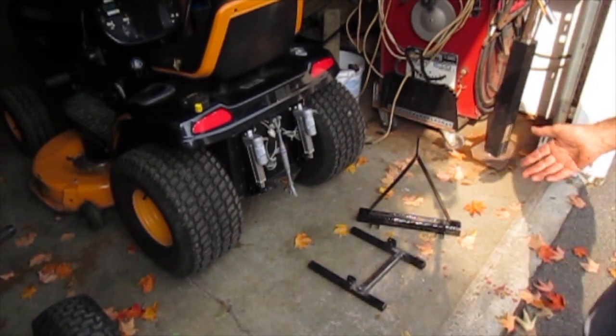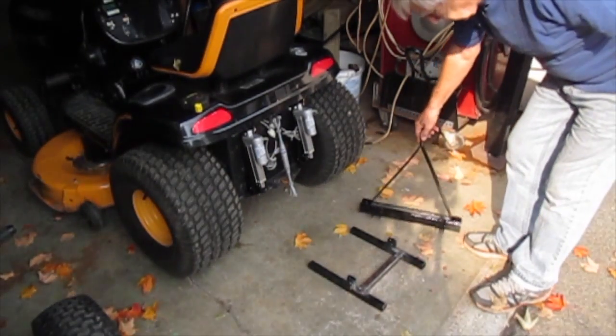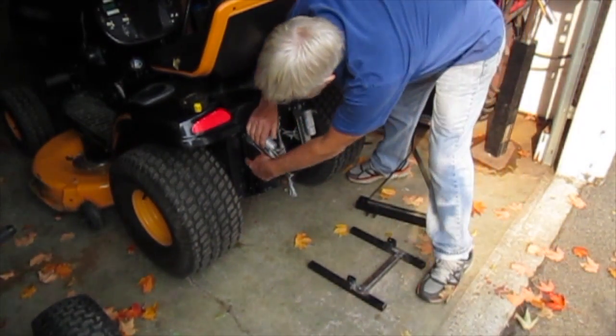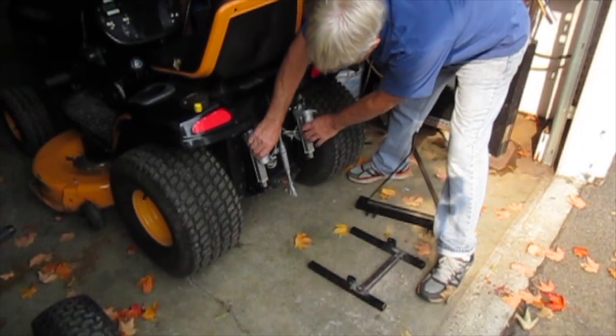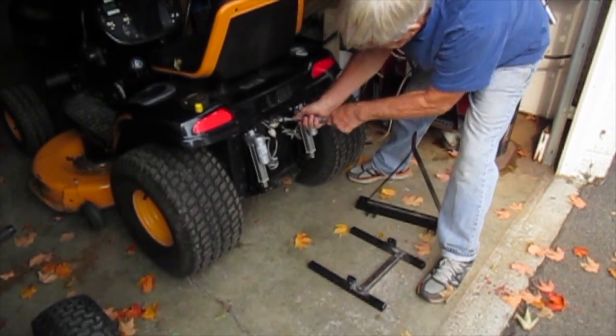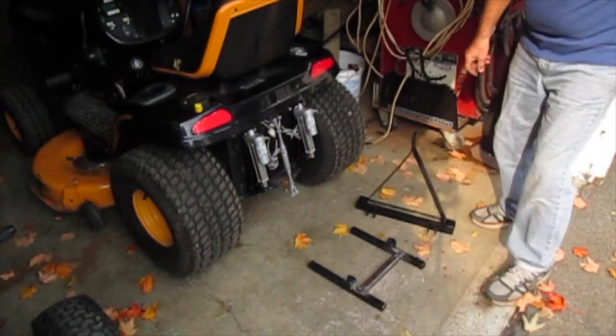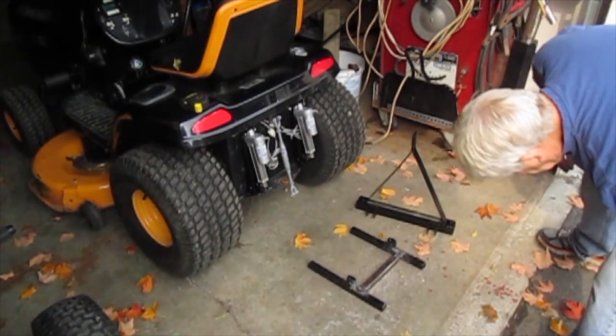This is all the pieces there are to the hitch - very simple. These two brackets bolted on the back, a little bracket here for the upper link, and then those two pieces there. I'm just going to mount them back on again.